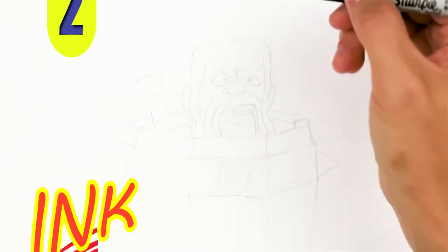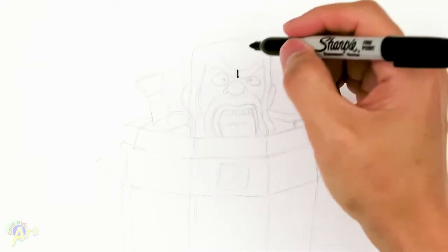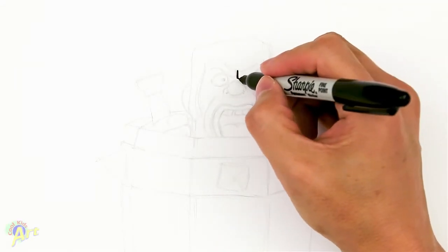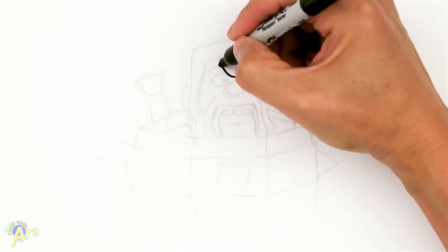To draw this, we're going to start out with his face, and we're going to draw his eyebrows first. Just going to draw one little line right in the middle. And then for this one, we're going to curve down and up. And then on the other side, we're just going to kind of go up, and then curve it back down. It's a very odd-looking expression.